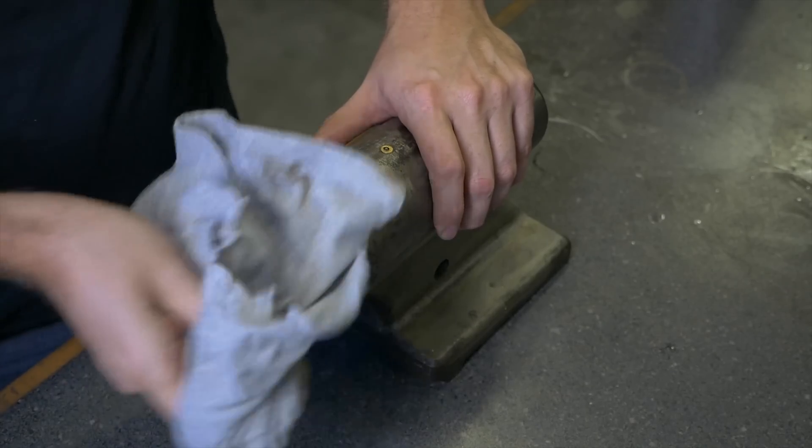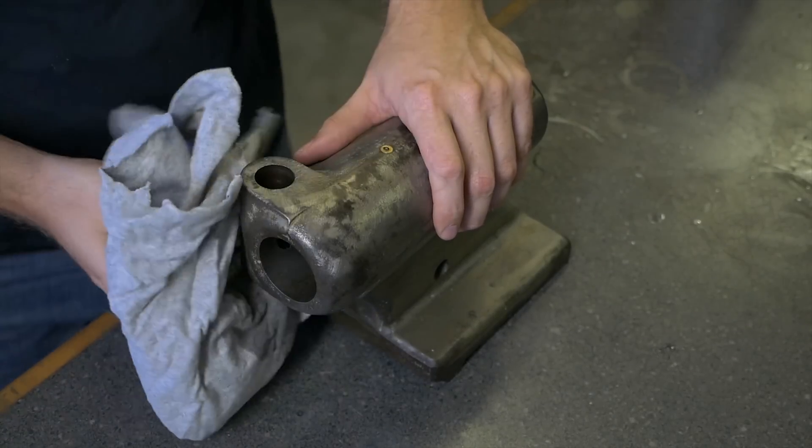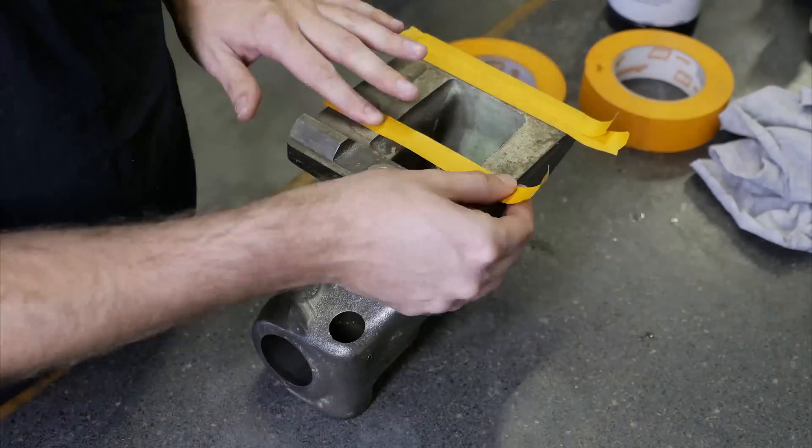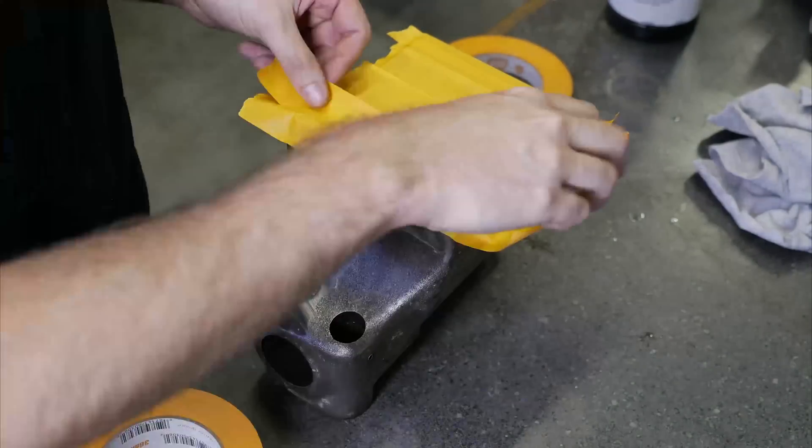I keep finding parts that still have a little bit of grease and dirt in them. Grease and oil is the enemy of paint, so everything's got to be wiped down nice and clean.